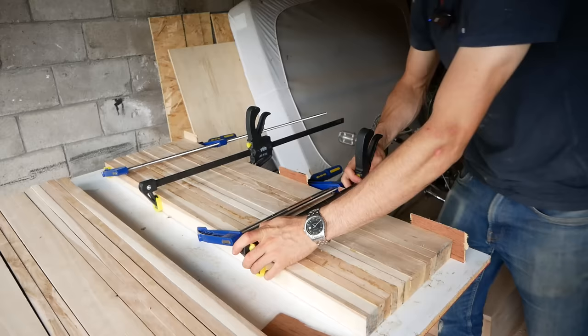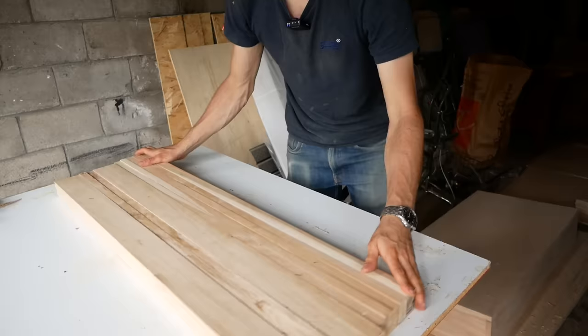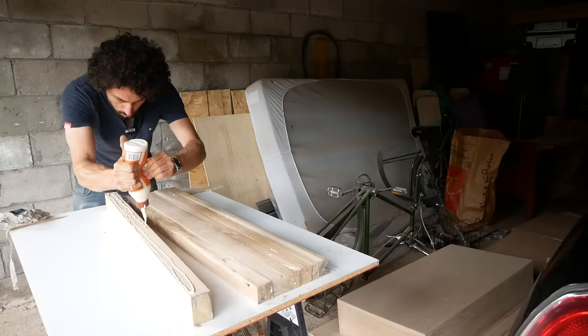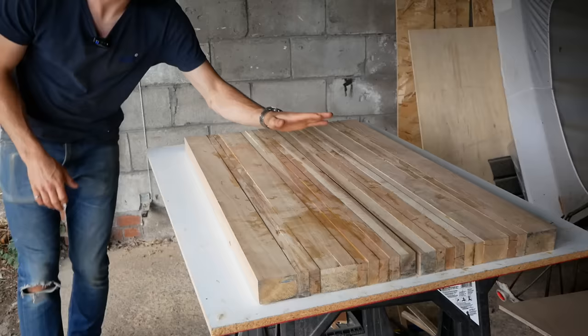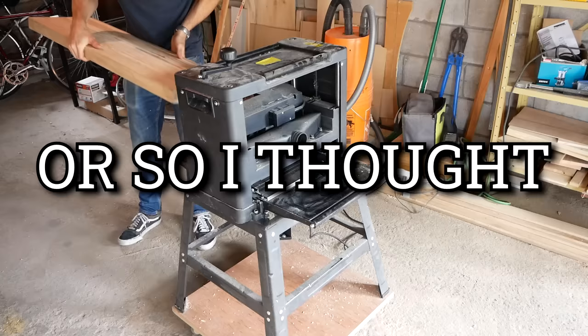It's been about an hour, so the glue should be dry. Beautiful — wow, this thing is not light. This is gonna be a nice coffee table. Now that we got both halves glued up, we're ready to plane them down flat. I am very excited for this step — a little nervous. This is definitely the biggest piece of wood I've ever planed, but we're taking a very shallow pass to start, so I think it should be okay.